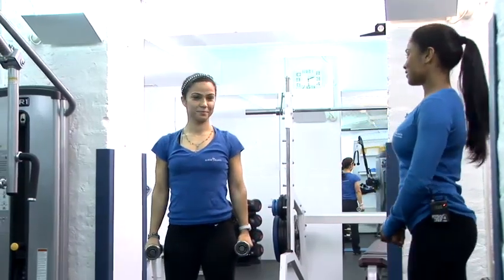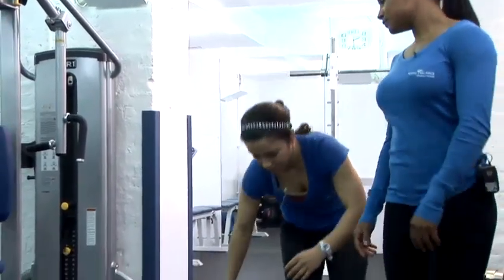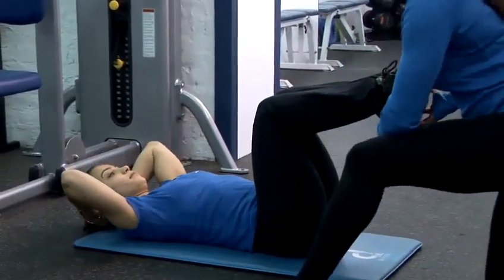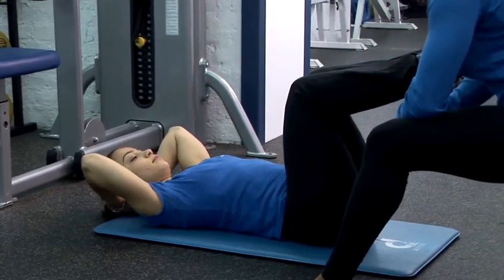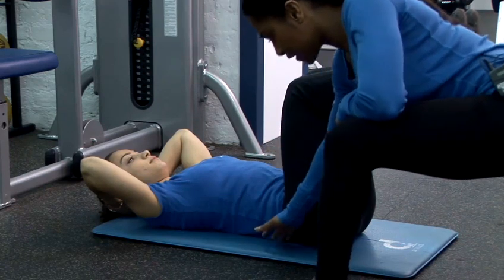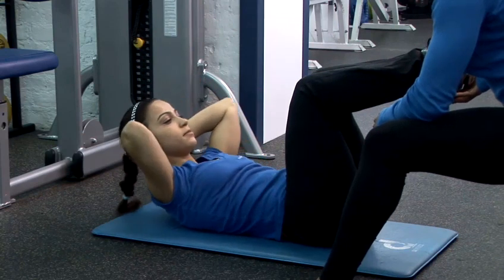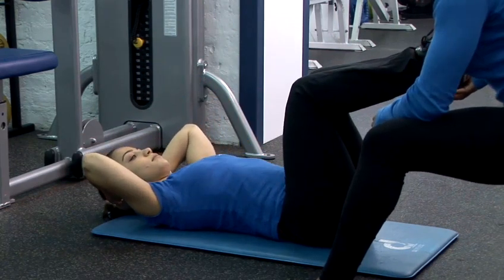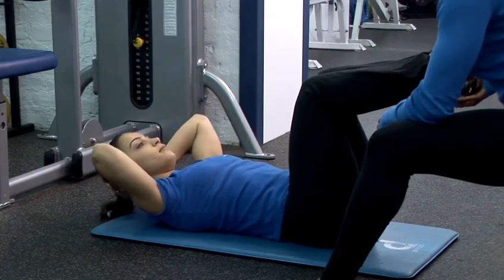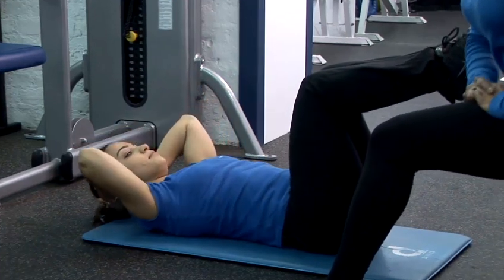The third exercise that we're going to do is some abdominal crunches. Lying onto the floor, we're taking the knees to a 90 degree bend. The hands are behind the head, the hips are tilted to engage the lower abs. The back is nice and flat and you're going to do a nice strong crunch up and curl through the spine until the head touches the floor. In your own time, attempt to complete 100 of these.